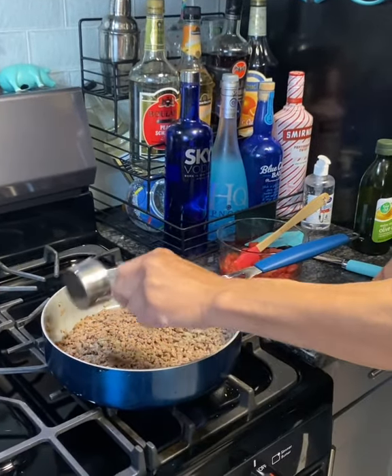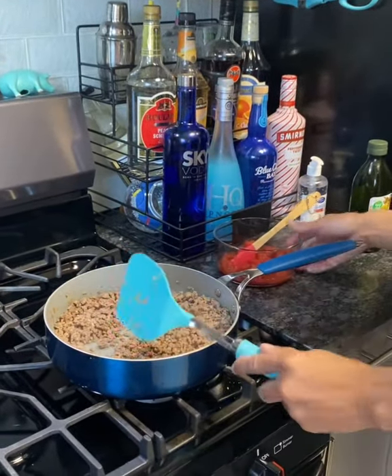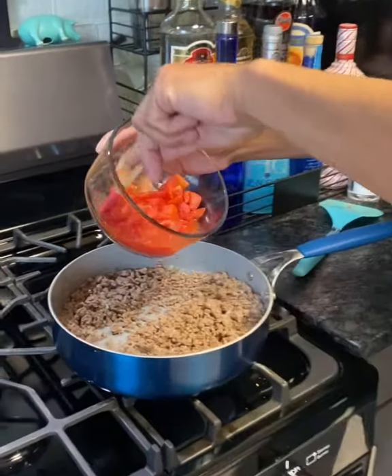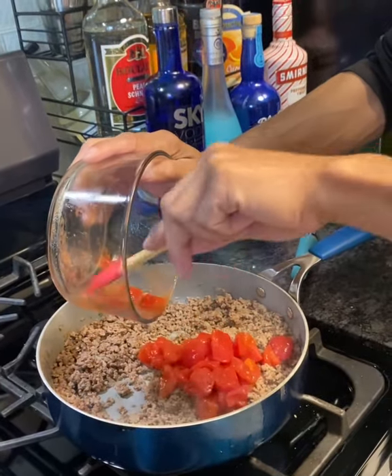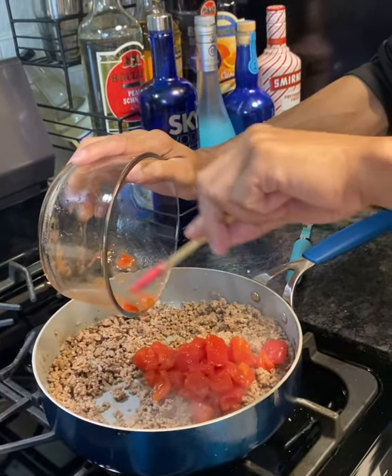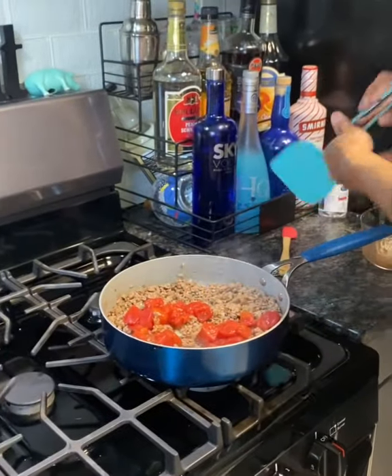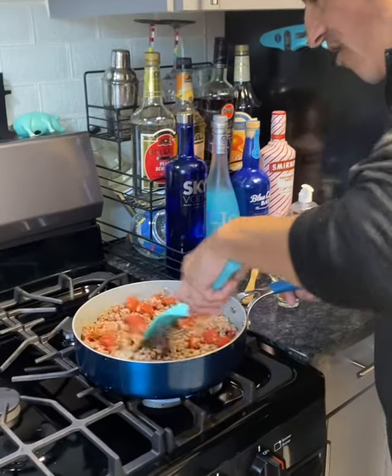Now we're going back on. I've got salt and pepper already mixed together, so get that in there. We're going to take some diced tomatoes — you can use a can or less if you want, but I wouldn't go much more than a can. Get the diced tomatoes in there and get those mixed around.